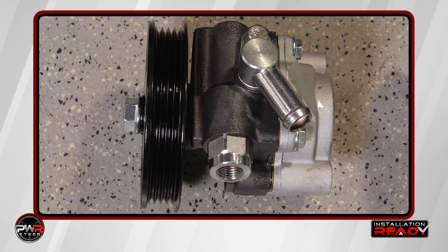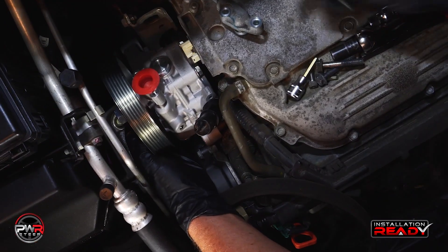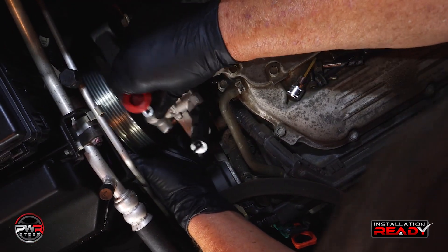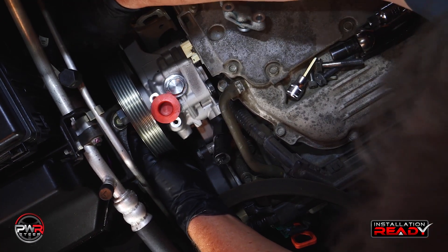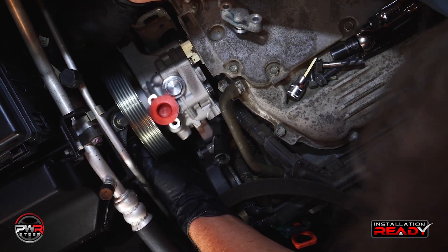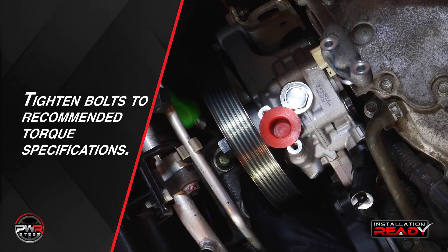In most cases, PWR pumps will come with the pulley already installed, and you'll find that most PWR pulleys are metal and not plastic. After completing our comparison of the old pump to the new PWR pump, we are ready to install the new pump in the reverse order it was removed. Remember to always tighten bolts to the recommended torque specifications.